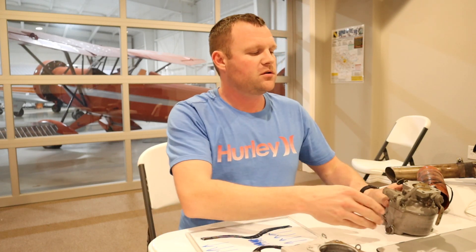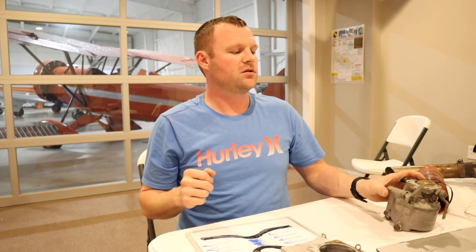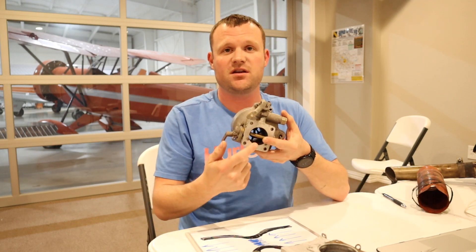That's the number one indication of carburetor ice. Let's say I'm cruising at 2,300 RPMs and after a little bit the power drops to 2,100. I increase power, it opens the butterfly valve, and it goes back to 2,300 — but a couple moments later it's back down to 2,100 again. I go full power and I'm still only getting 2,100 RPMs. That ice is restricting the carburetor.